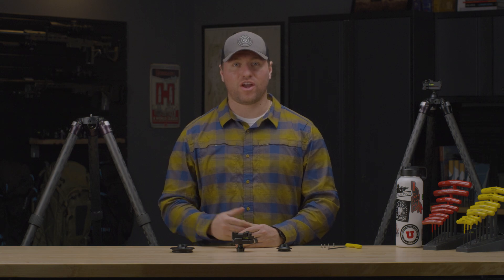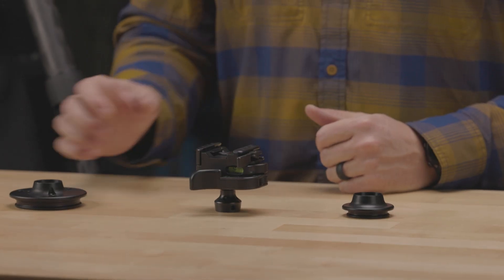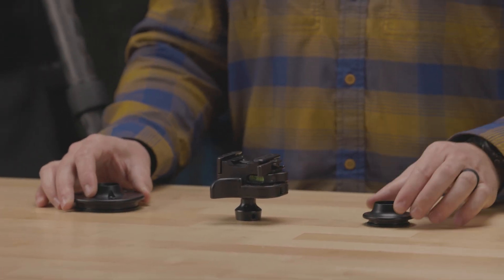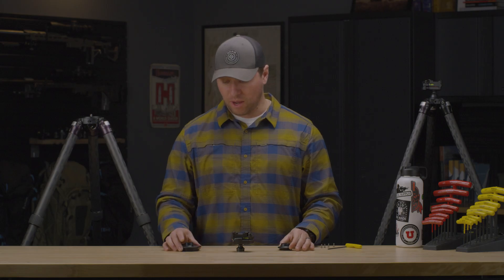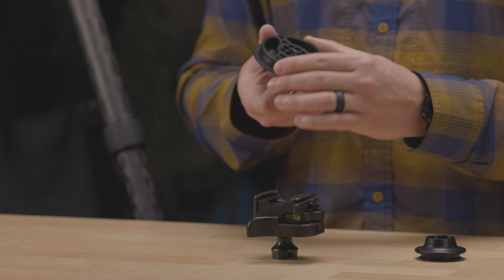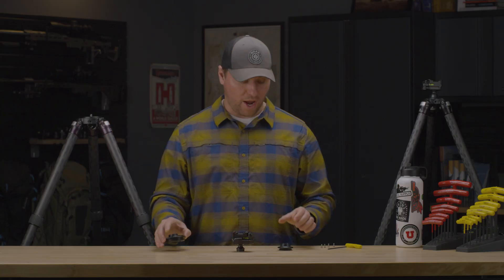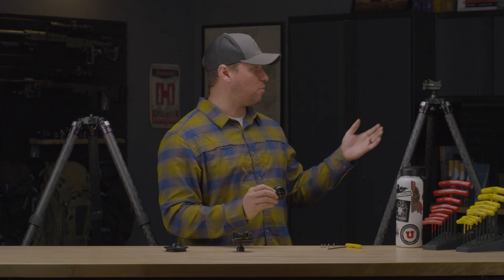In this video we're going to go over the Anvil 30 arc and our optional adapters. We have two adapters: one for our Series 3 Versa tripods and one for our Series 2 Versa tripods. The Series 3 option will fit 70 millimeter openings in your tripod apex, while the Series 2 adapters will fit 43 millimeter openings.